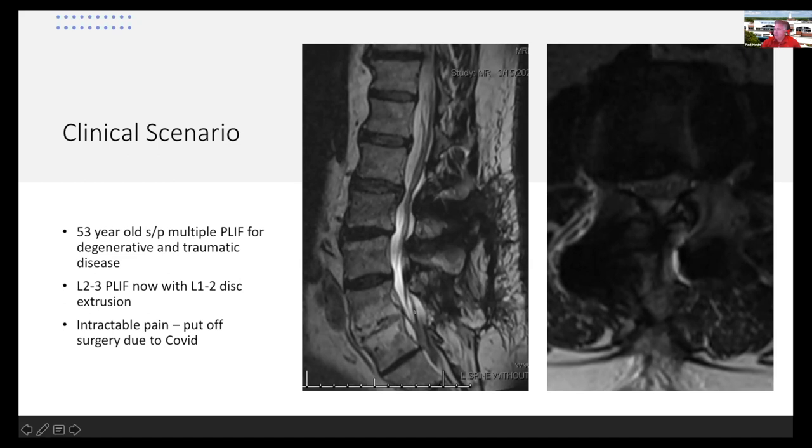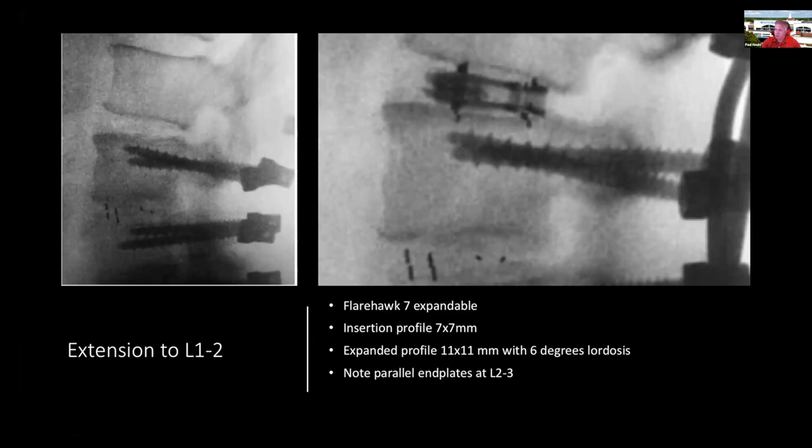This is a multilevel fusion, so you have a giant lever arm and an adjacent segment disc herniation. Because he had already had previous surgery, I chose to do a posterior procedure. Those were standard anatomic PEEK cages by Medtronic, and he had a very nice result at the L1-2 level.